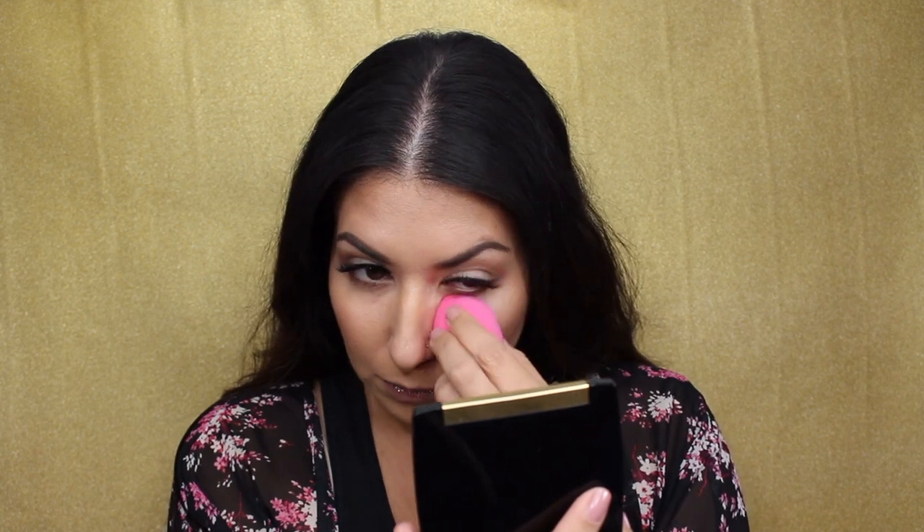We're going to go in with the hydrating concealer. It definitely is really creamy. I have a Bourjois beauty sponge with a fine point at the end, which is good for concealer. I'm really getting under the under-eye here. So I've blended it out — it's pretty easy. It is a little bit light for me but it definitely brightened up a little bit and it doesn't look too bad.